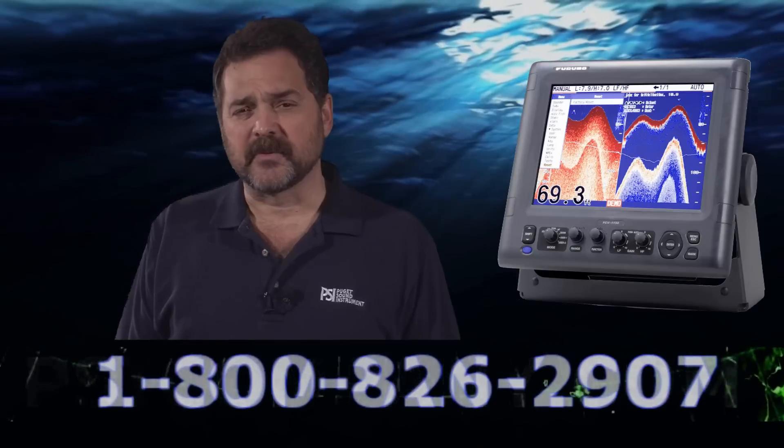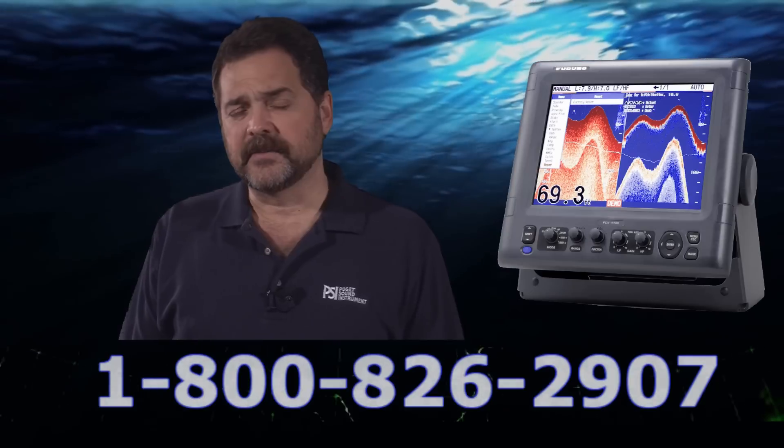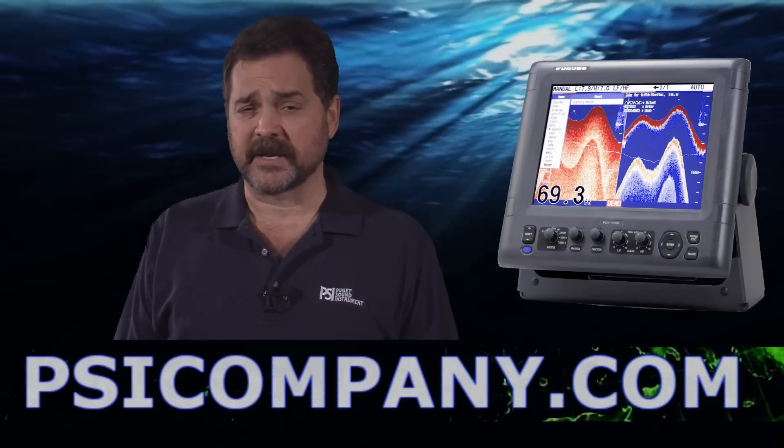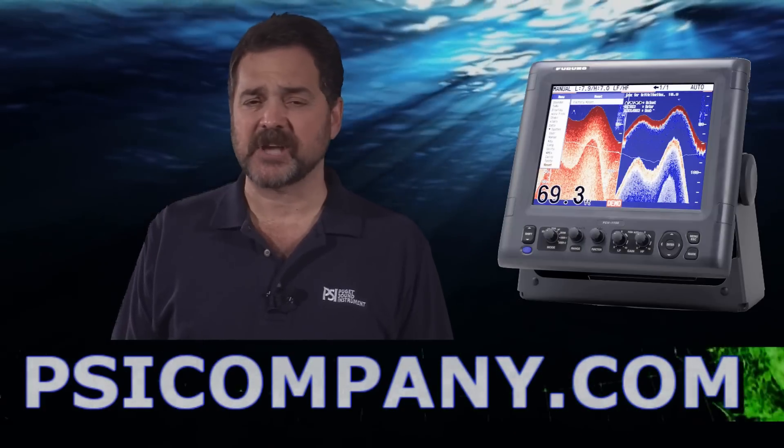This display is capable of a 64-color presentation — it is a vibrant display. The FCV 1150 incorporates the FDF filter mechanism, which we call the Furuno high-definition filter mechanism, because it gives such excellent resolution of individual fish at depth.